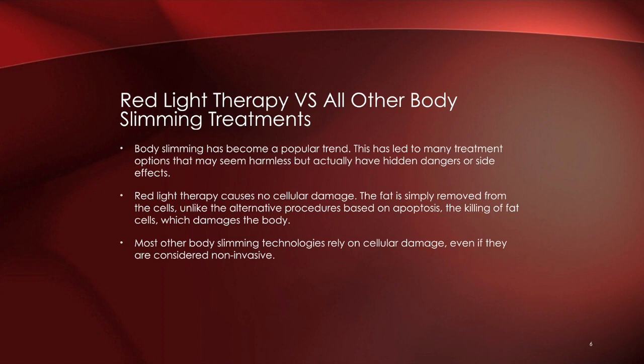When comparing red light therapy to other body slimming treatments, it's important to understand that body contouring has been around for some time, but there are hidden dangers with most technologies. Most cause permanent cellular damage — with cryotherapy or laser lipolysis devices, they cause apoptosis, which is the destruction or killing of fat cells. That might sound appealing, but what ends up happening is that liquid fat redistributes to cells in other parts of the body.